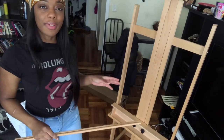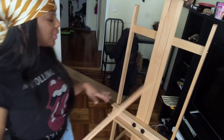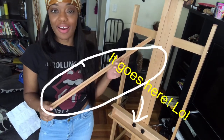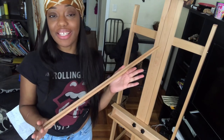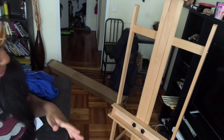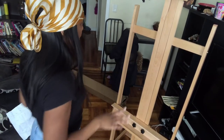This is pretty much it — the completed easel. There was an extra piece. Normally, when there are extra pieces, that means something is off, so I'm a little nervous. But this is it, so let's see what this does.